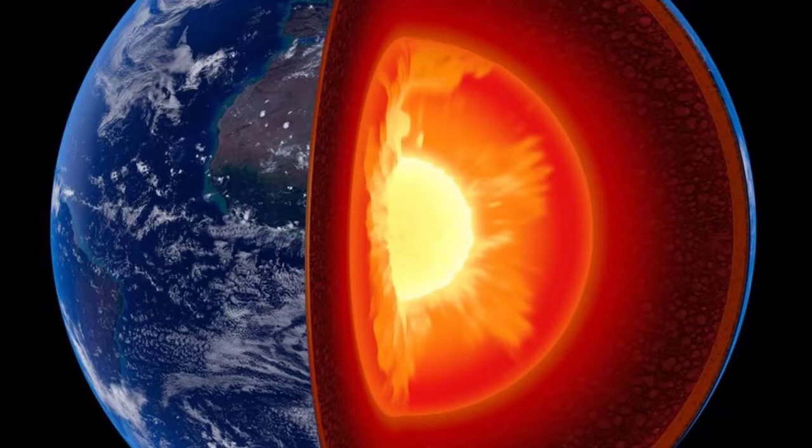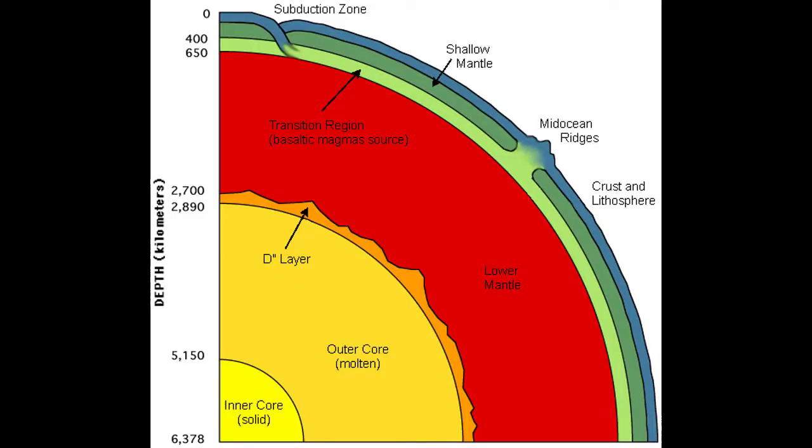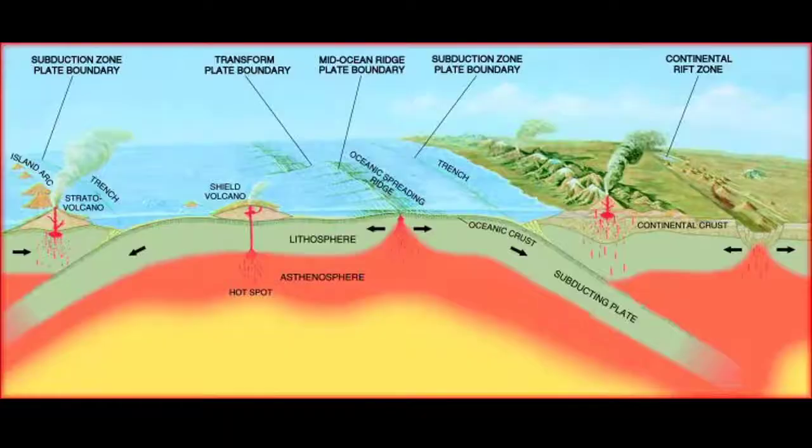Here there are two types. One is the ocean crust and the continental crust. If you look at the ocean crust, you can see the top of the crust. The crust is very heavy.